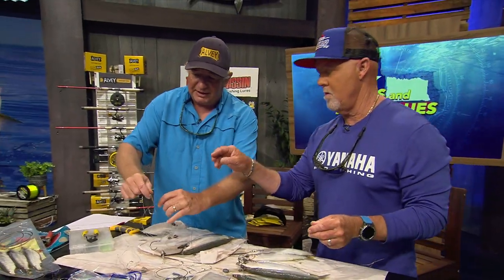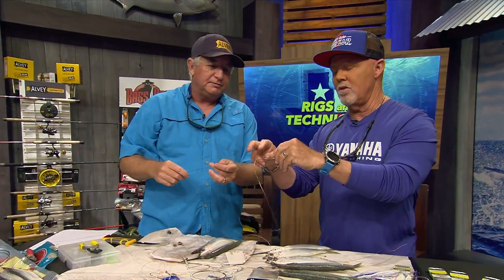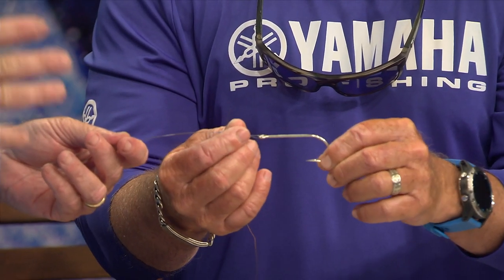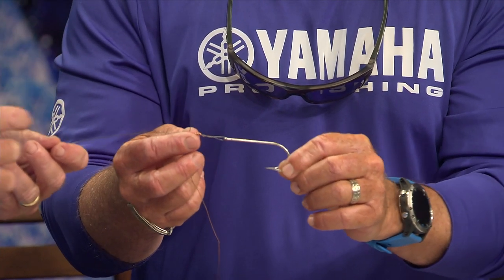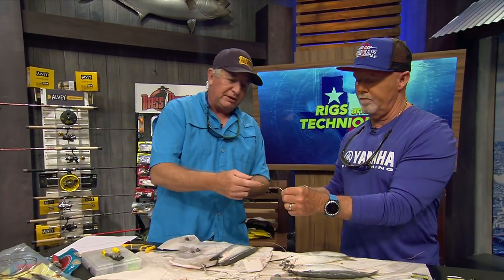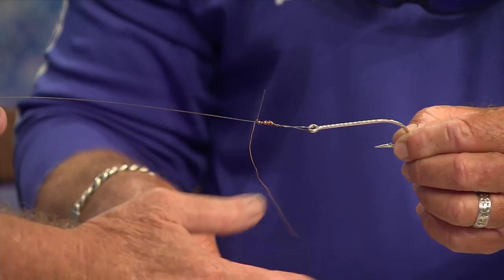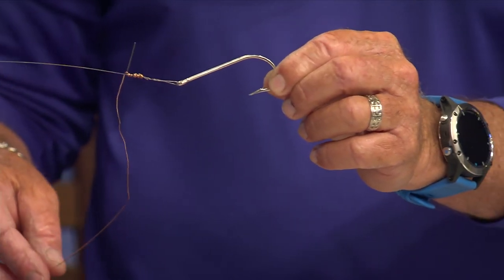Here's what that pin rig looks like without a bait on it. It's just an Eagle Claw O'Shaughnessy hook - I like 7/0 to 9/0, that'll catch just about everything. I try to go with a smaller hook because with a smaller hook I can use less drag, and if he misses it I get another shot at him generally. The wire is number seven wire with a little piece of copper on it - usually about a 20-inch piece, you can get away with an 18-inch piece of copper wire.